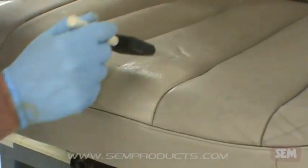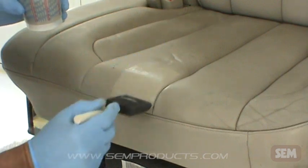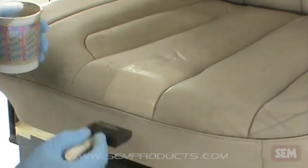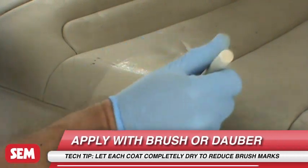When brushing, use 05500 Poly Brush and apply one light coat followed by two medium wet coats, allowing 5-10 minutes flash time between coats.